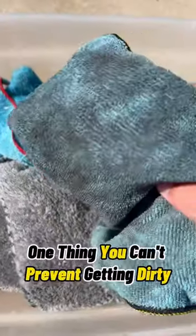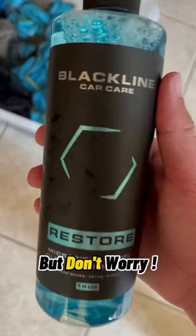As a detailer, one thing you can't prevent getting dirty is your microfiber towels. But don't worry, there's Restore from Blackline.